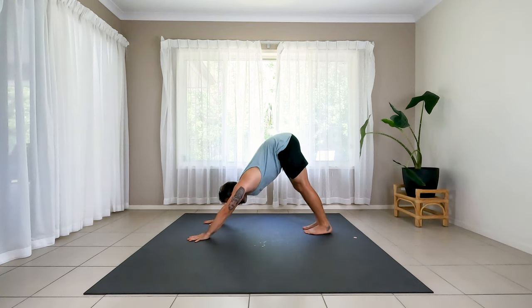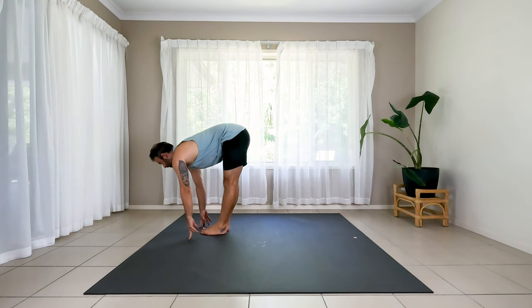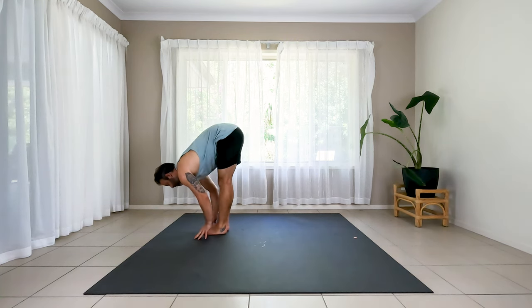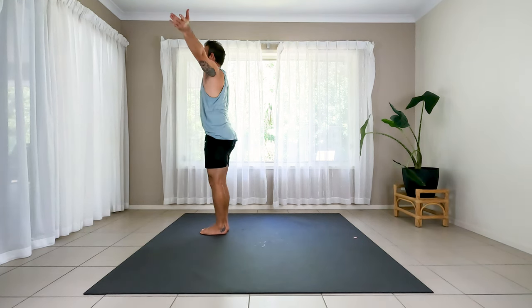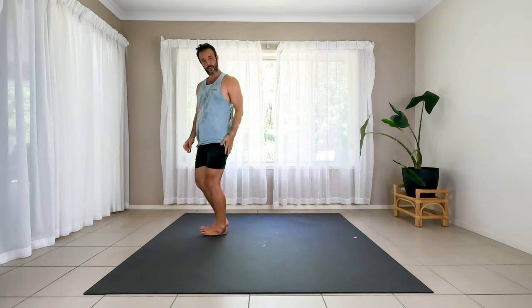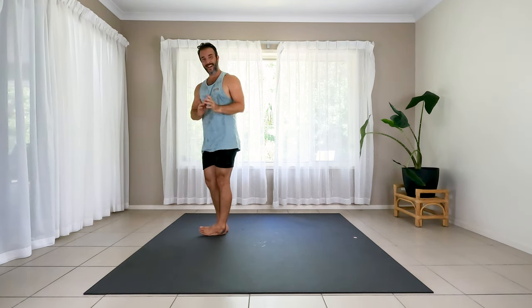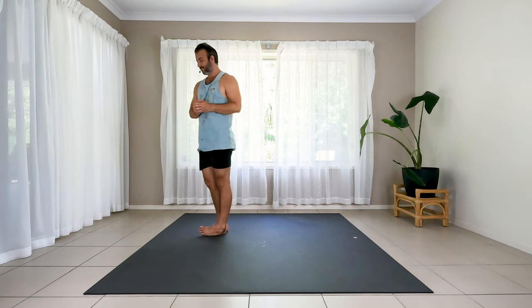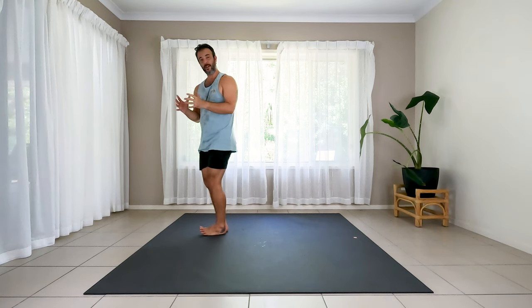Walk, step or jump to the top. Feet up. Inhale, halfway lift. Exhale to fold. Inhale, stand tall, reach up. Exhale, hands to prayer right at heart center. So let's give a little transition a go from dancer into warrior three, and then maybe we try and tack on half moon. I know it's a lot, and we'll try and take a few breaths in each one and consolidate. But I've got some hot tips for you.